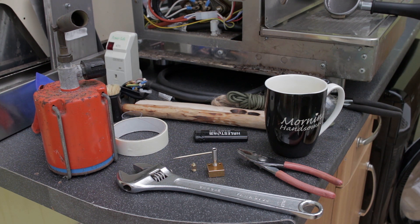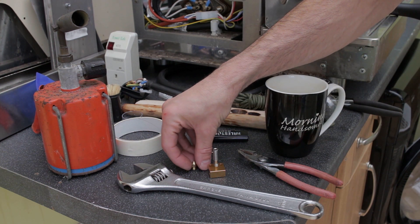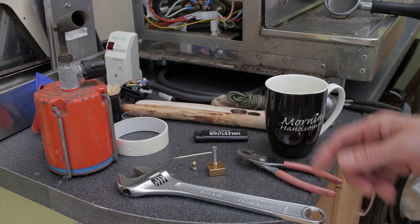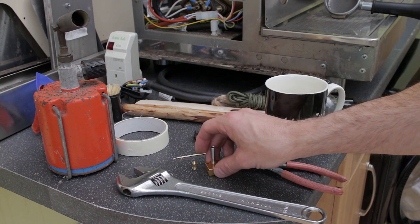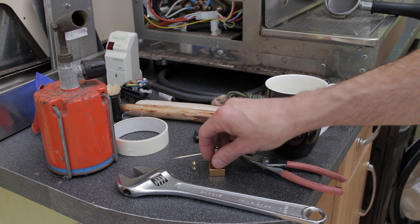Hi guys, in this quick video I'm going to show you what is hopefully a useful tip — not a tutorial as such. It's just something I found out as I was playing with the Ender 3 that I've just gotten. I'm new to all this but obviously I'm learning bits and pieces as I go.